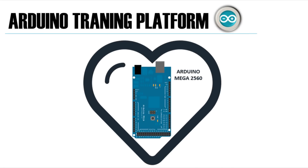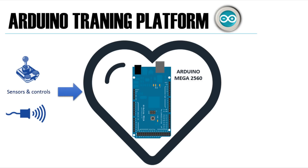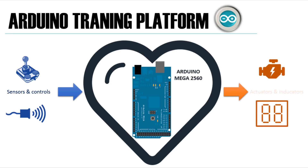The main component of this platform will be an Arduino Mega 2560, which will be the heart of our training bench. It is the linker of all the used components, keeping the signals moving all the way from the sensors and controls to the actuators and indicators.